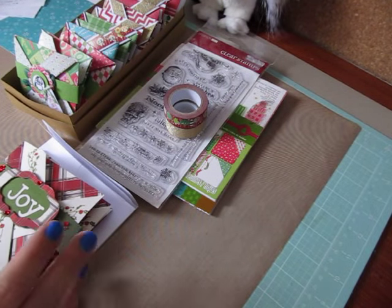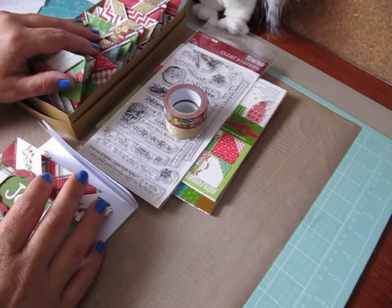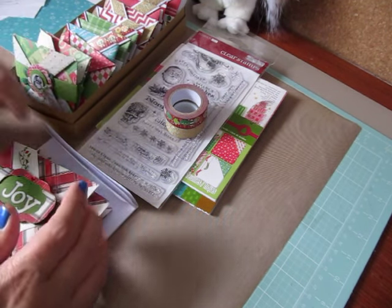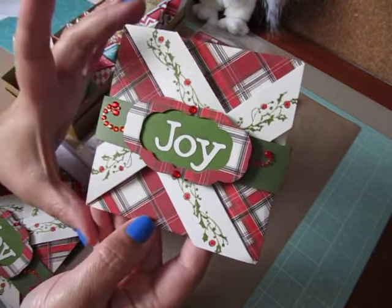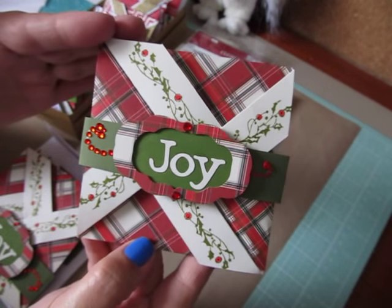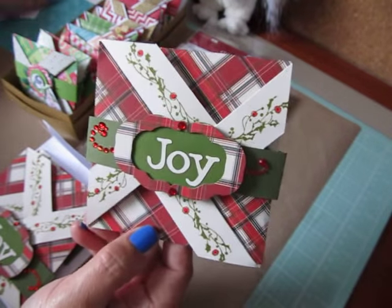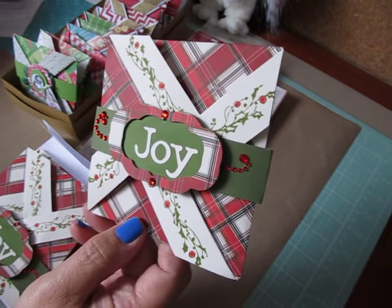Hey everybody, Cynthia here. I'm back to share the tutorial on how to make the pinwheel cards from a six by six inch sheet of paper. I showed you the four and a quarter by four and a quarter pinwheel cards that I created from an eight by eight sheet of cardstock, and this card was inspired by Keenan Creations.